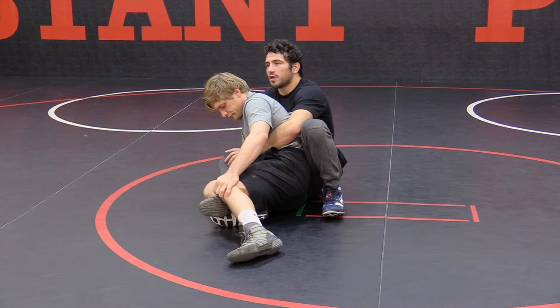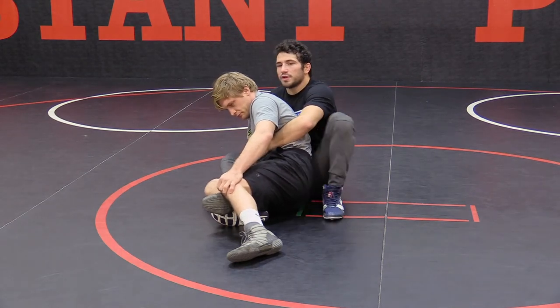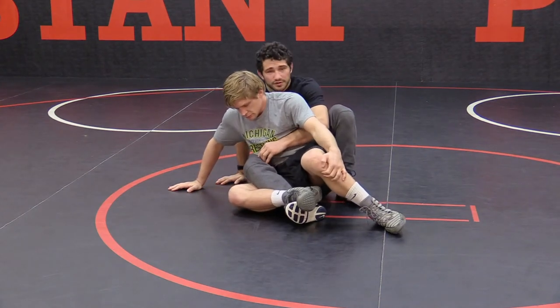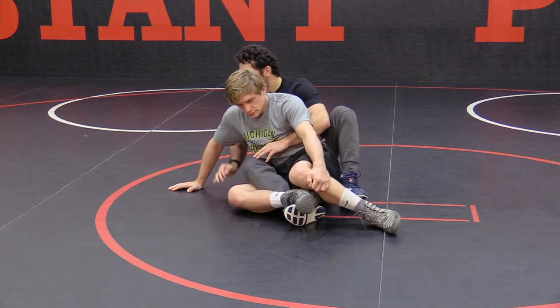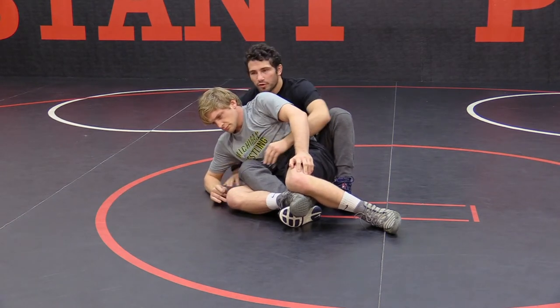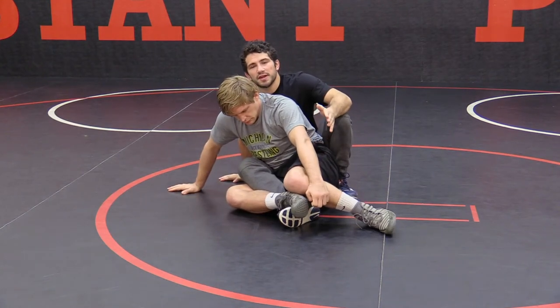What I like to do personally — there's a lot of things I can do here — I can attack his wrist. The most popular one is going to be attacking this wrist and getting him on his elbow. My favorite is to attack the elbow and the wrist and start looking for this hook and maybe pull him back for some near fall. Every opportunity I can score from, I'm going to take advantage of.